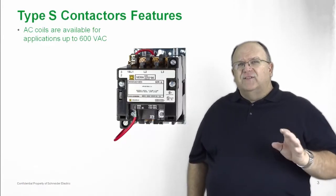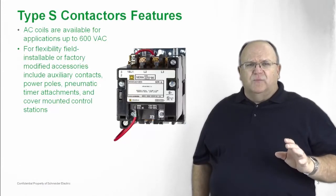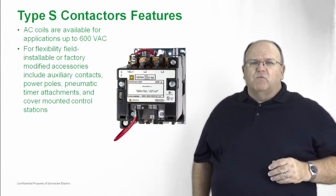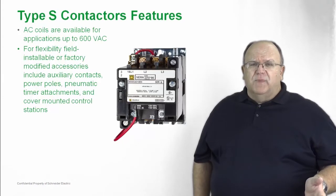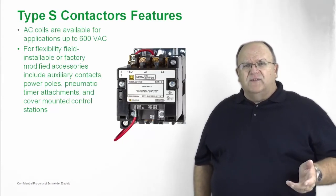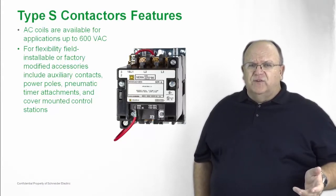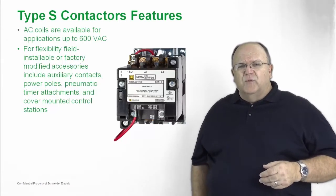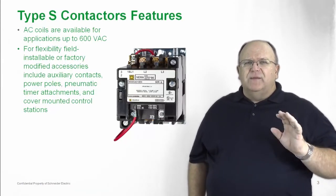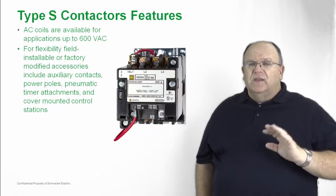For flexibility of this product, it's amazing the number of accessories that you can add. We have a wide variety of factory installed mods, field kits available for auxiliary contacts, and the enclosed products have a wide variety of accessories — pilot devices, control transformers — all can be easily mounted to the Type S line of NEMA contactors and starters.